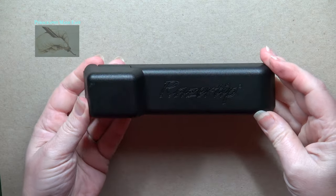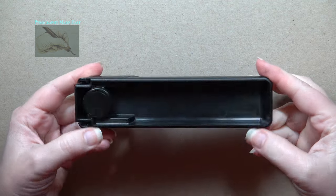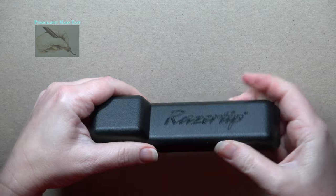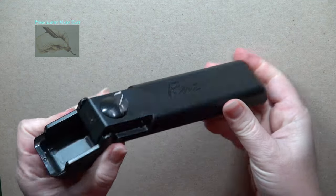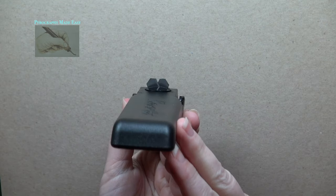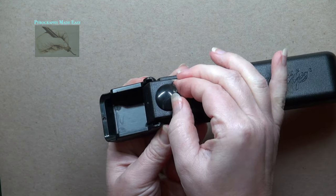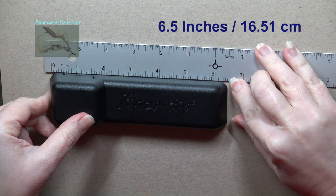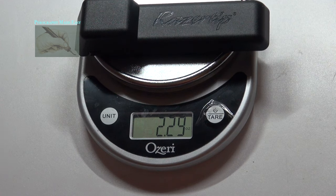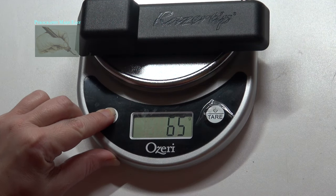Overview: the Razortips Cleaner Scraper is a hard plastic tool with a hinged lid. Lifting the lid reveals two small metal scrapers with angled sides. The metal scrapers are permanently set into the tool. The scraper tool measures six and a half inches long and weighs 2.29 ounces, or 65 grams.